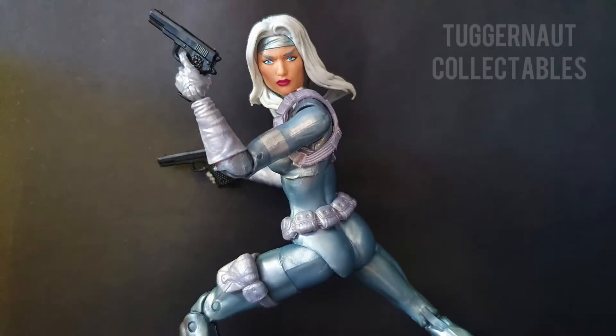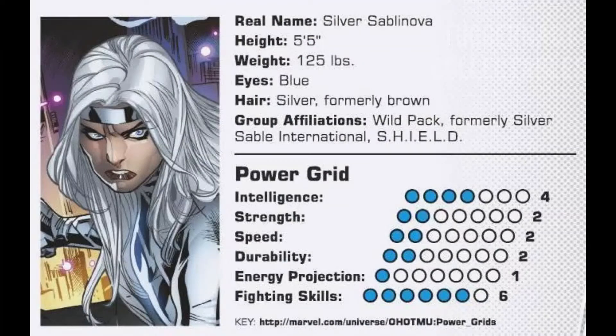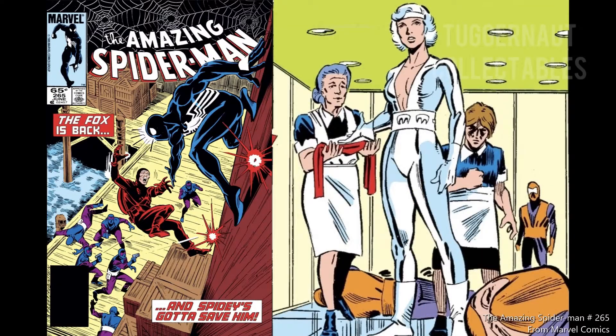Unlike other superheroes, Silver Sable does not have superpowers. She relies on her fighting skills and a lot of money. She first appeared in The Amazing Spider-Man issue number 265, published June 1985.